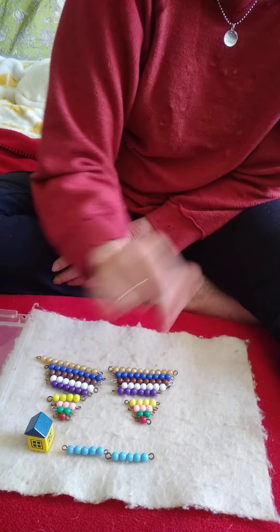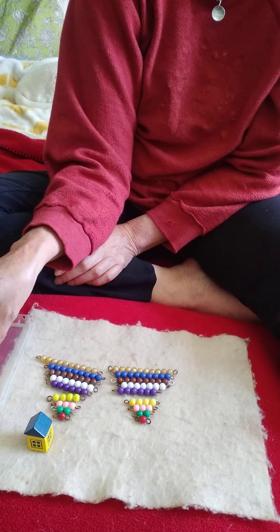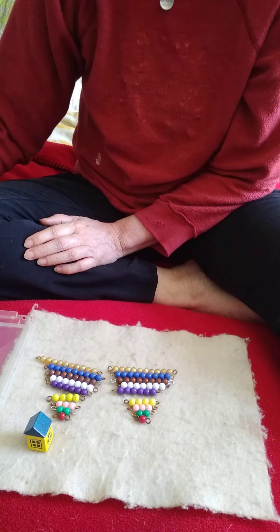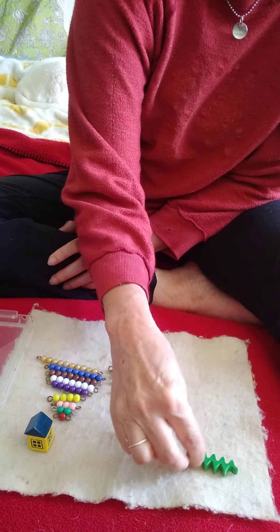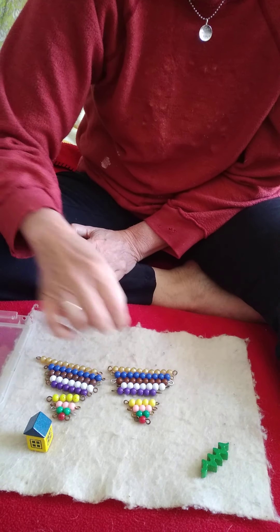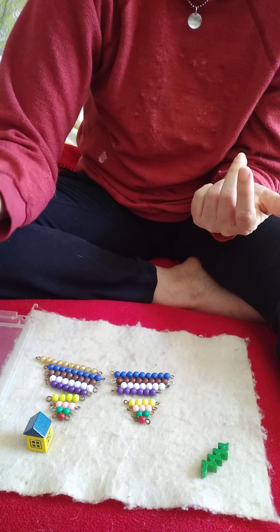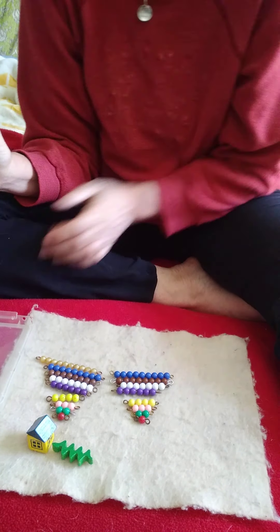Five together with five makes 10. Let's have making 10 be our work for today. Mary, I want to buy this snake. That snake is going to cost you two beads that together make 10. This time I'm going to give you the 10 bead and the 0 bead, because we know that 10 together with 0 makes 10. You're right — you get to keep that snake.